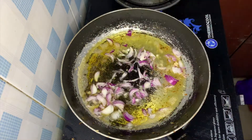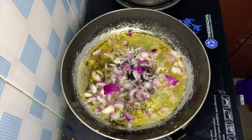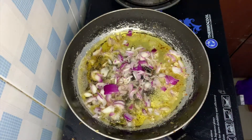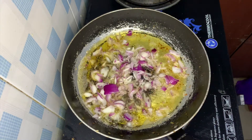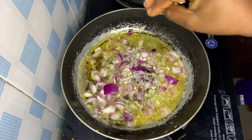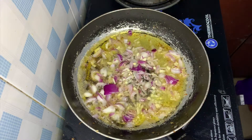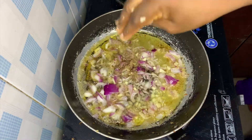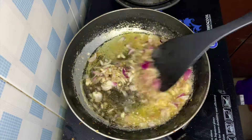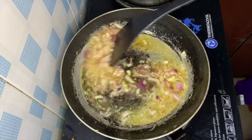Add some onions and allow the flavor of the onions to release into the oil. Then add some garlic and stir for a while, allowing the flavor of the garlic, onions, and ginger powder to release into the oil.